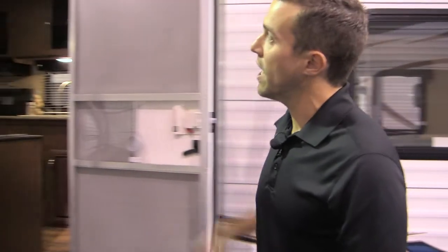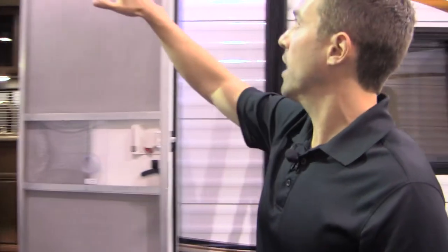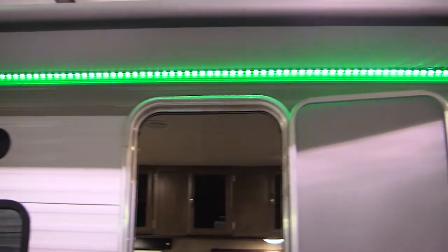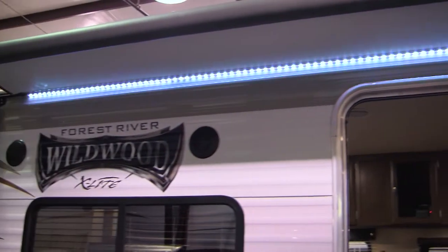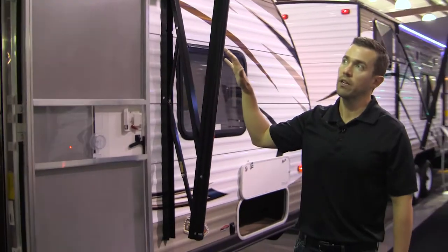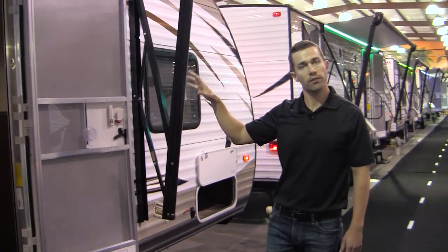Another cool thing that we're doing right now is we've got the colored LED awning light up here, and what this can do is it's multicolored — you can have it change, be like a party light, strobe. If you're tailgating you can have it be on your team's favorite colors, whatever it is. It's just something unique that we're doing that nobody else is really doing out there.